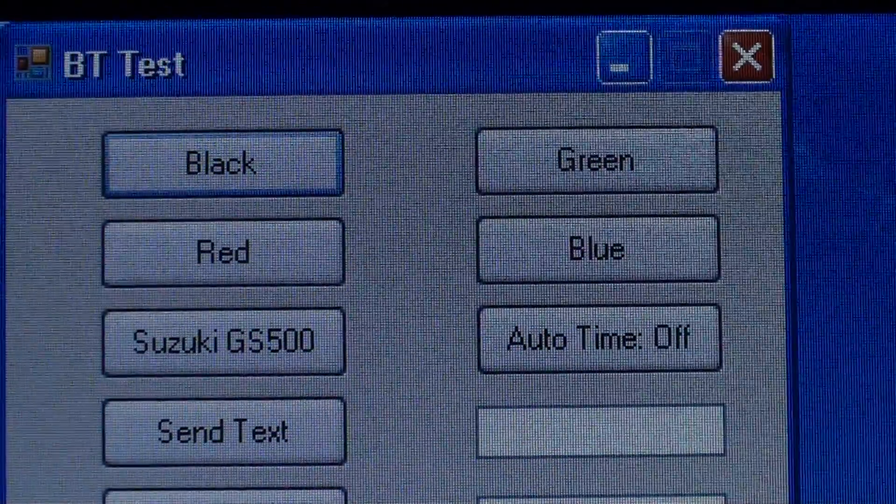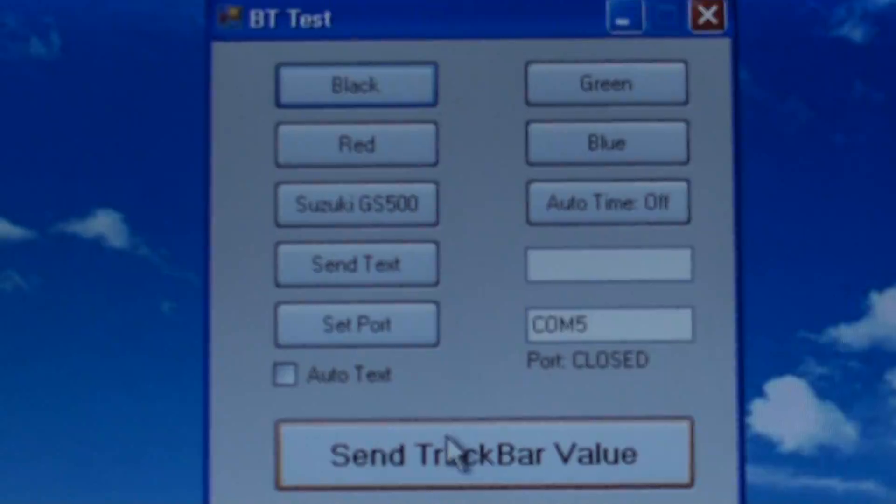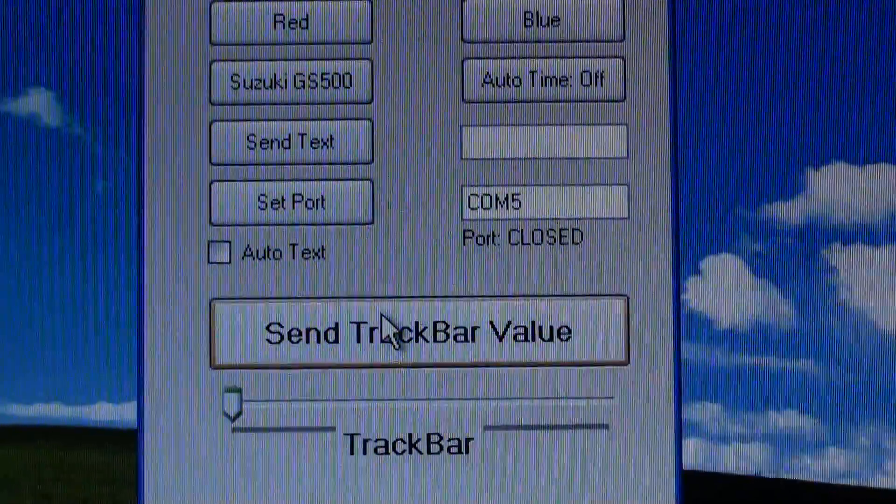We have some basic colors here: black, red, green, blue. We also have a picture of a motorcycle, and some configurations.